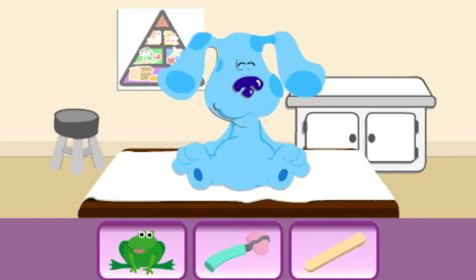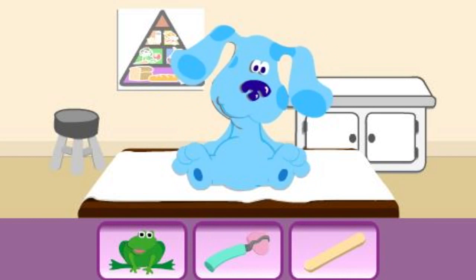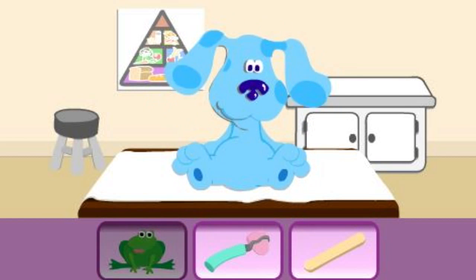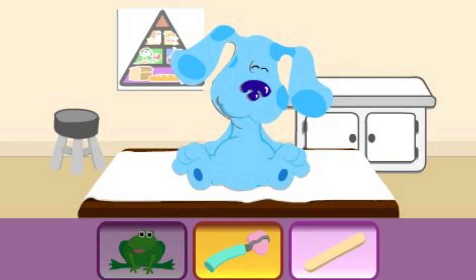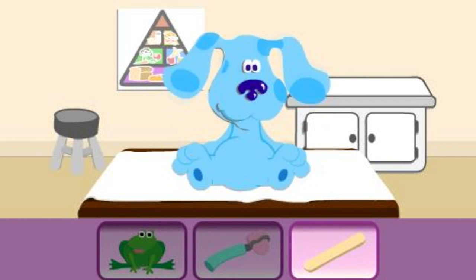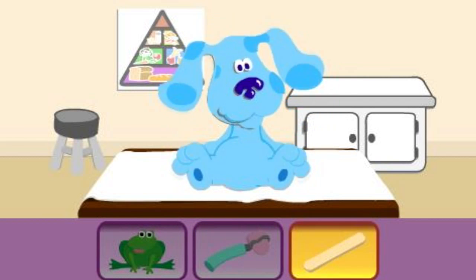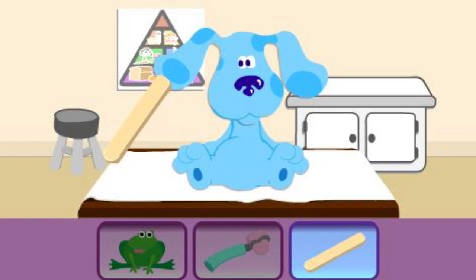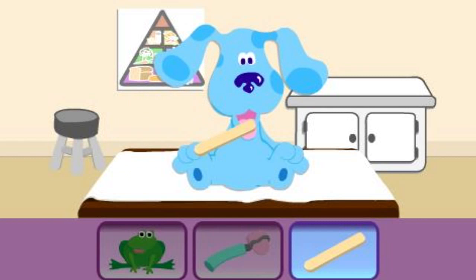What should we use to look in Blue's mouth? Try another one. That's it. Say ah, Blue, so we can use the tongue depressor to take a look. Everything looks good.